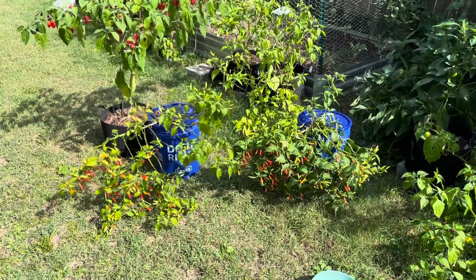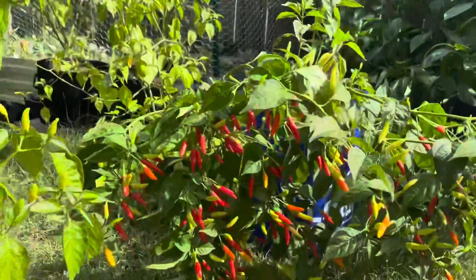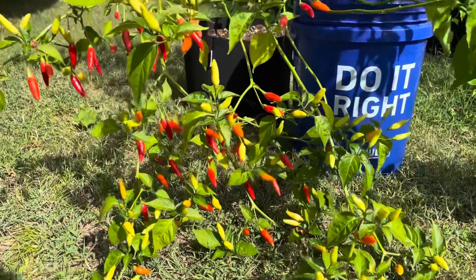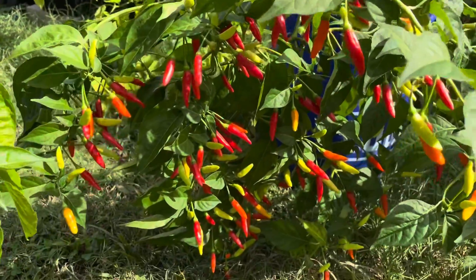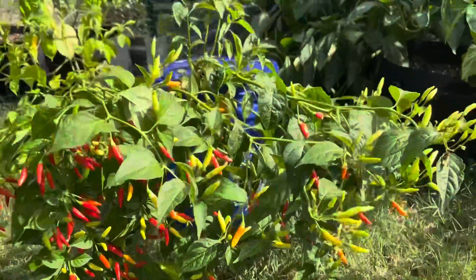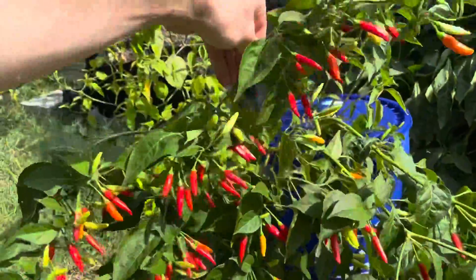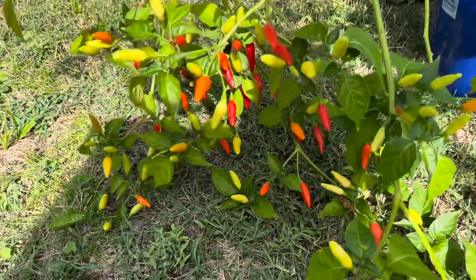It's been a couple of weeks, and all of these peppers are going red. Check out all of these Tabasco peppers on these plants in the Kratky buckets. I've been selectively picking a few as needed while cooking over the past few weeks because they didn't all ripen at the same time — there's been some that have been ripe for a while — but today I'm going to pick the rest of these. Just look how many of these beautiful little red Tabasco peppers we have. I'm going to pick all the red ones today and then we'll see how many we get.